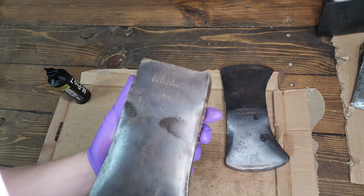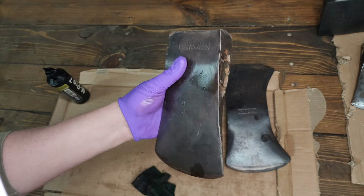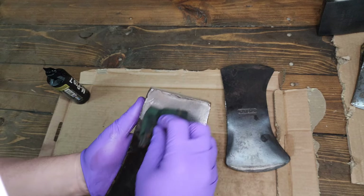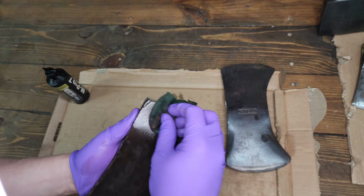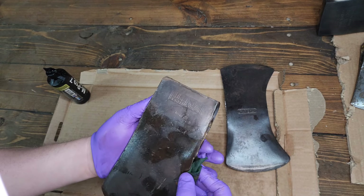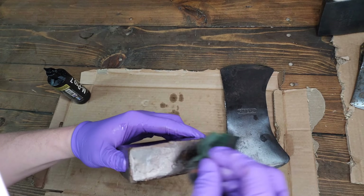Next we have a Collins Legitimus date and pattern — it's a heavy one, probably a little over four pounds. The battery's dead on my little scale so it's tricky weighing it, but I've weighed it before and it's on the heavier side. The stamp's pretty clean and you can see it pretty decently. A little bit rough around some of the edges, making it a good candidate for cleaning up.